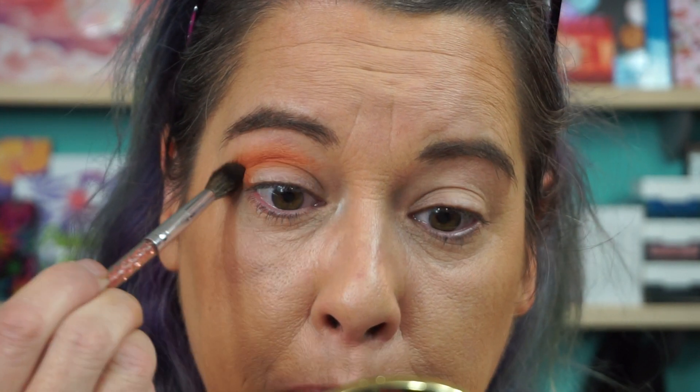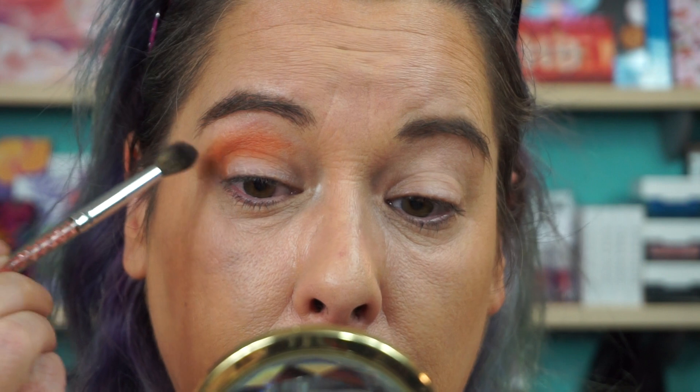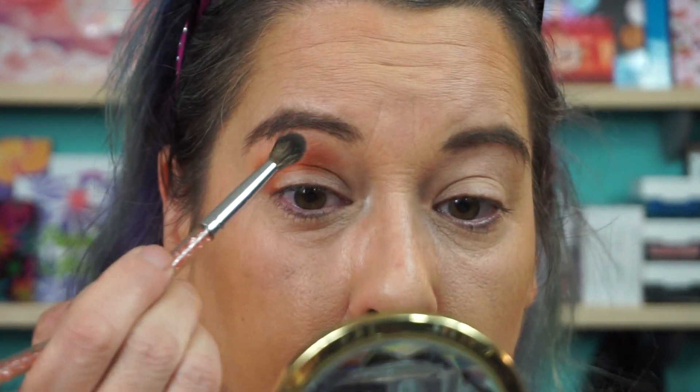We're just going to do one look, obviously. I'll probably do Rest Stop on the lid, and I'll mix these two over here to put in the crease — we'll do the crease first. I'm going to go into the lighter shade next to it, Highway Queen, basically as a brow bone highlight and blend out that edge. Keeping it simple.